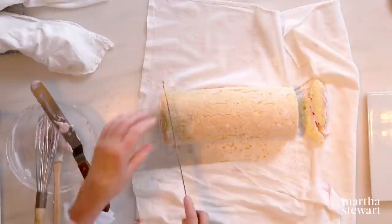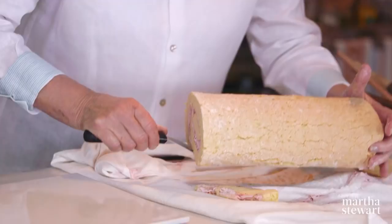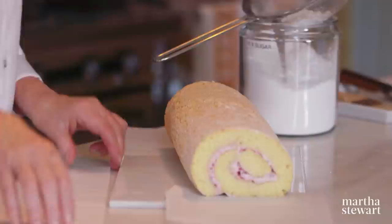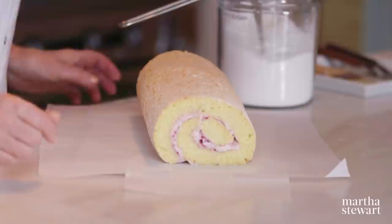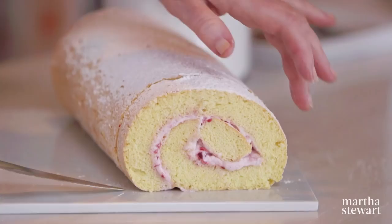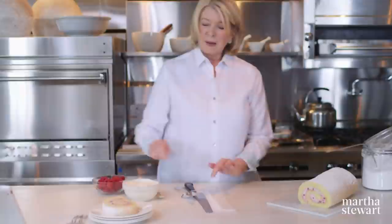Use a serrated knife to cut the ends. Use a large spatula to lift it onto your serving plate. It's been chilled for about 30 minutes to let the filling set. To keep your serving platter clean, insert a little piece of wax paper all around the cake, then sprinkle confectioner's sugar to your heart's content. Cut one slice — my mother would be so proud.